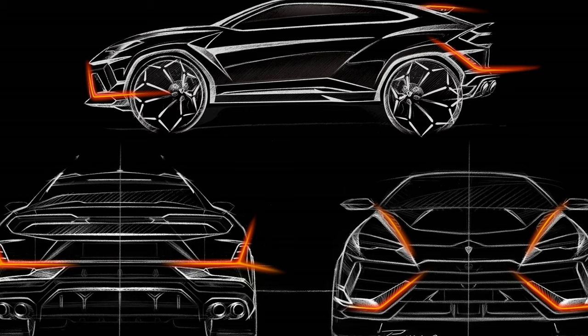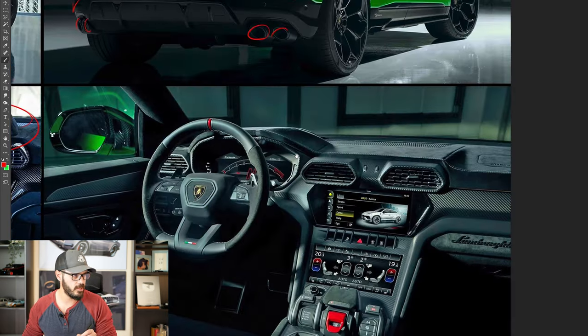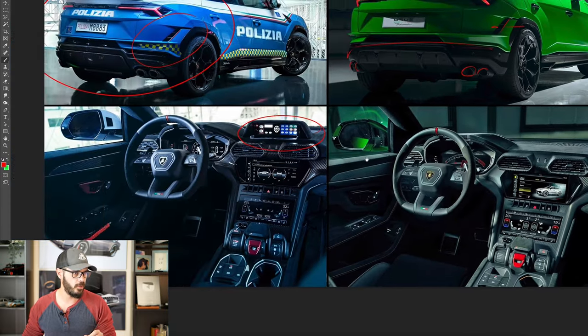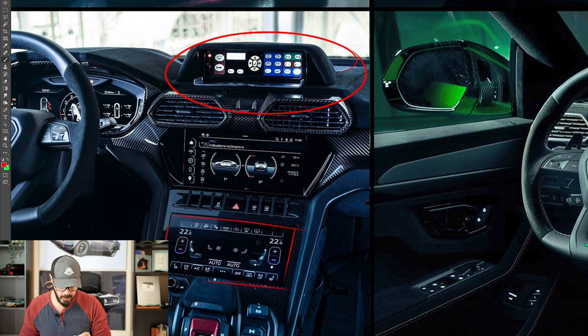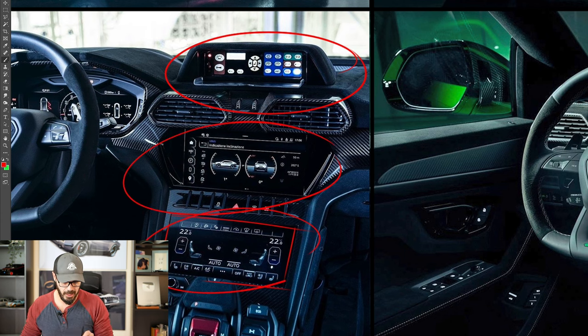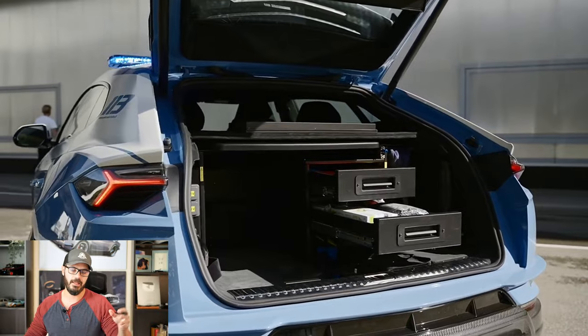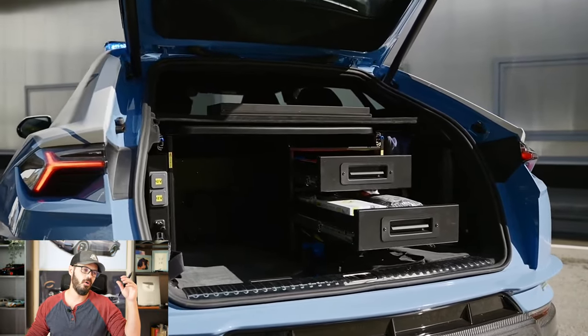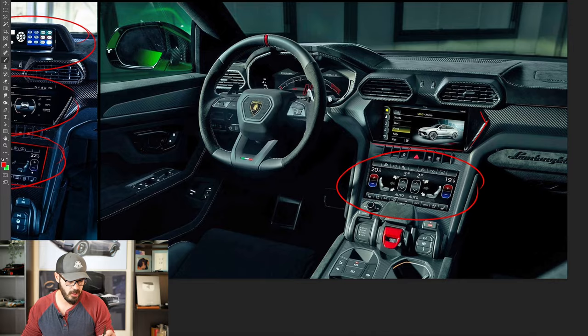Interior-wise, there's a new control panel specific to the police car that you don't see on the non-police Urus. Overall it's a good interior, even though everything is digital and pixelated. At least there's a separation between the infotainment screen and the climate control settings, meaning the climate control screen is always static and always there — so it's still pretty easy to change the temperature on the Lamborghini Urus.